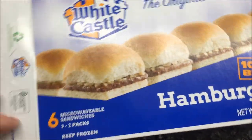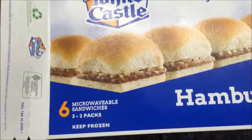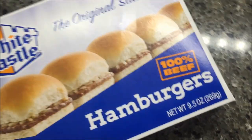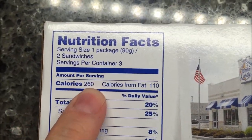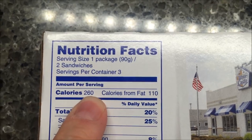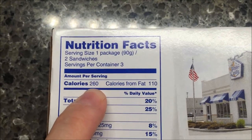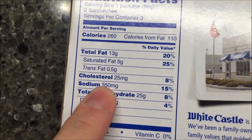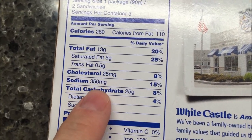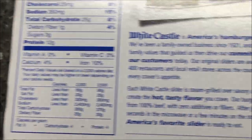If you eat the whole package it's a lot of calories, but if you just eat a couple it's not that bad. It's 250-260 calories for two sandwiches, so if you eat two of them that's around 520 — that's a lot. Hopefully we'll just eat one. Sodium's not bad; nothing's really super bad on the nutrition label.